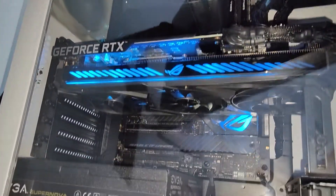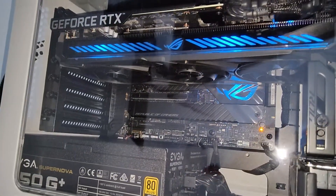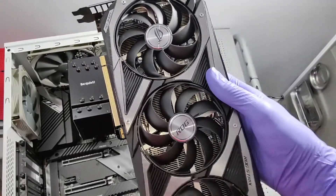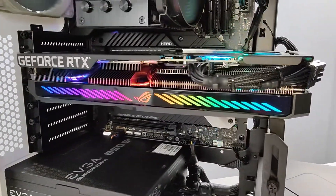All in all, I think this is a very good GPU. Definitely worth the value for the price point, and it looks like it does very well on Adobe Rush. Definitely a card to consider if you're looking to edit video.